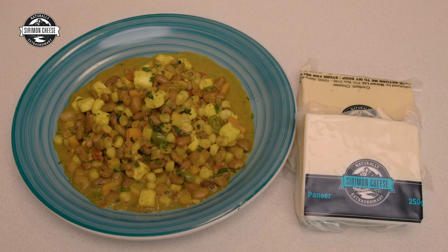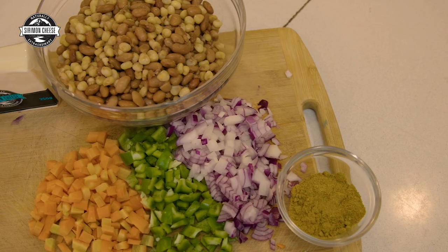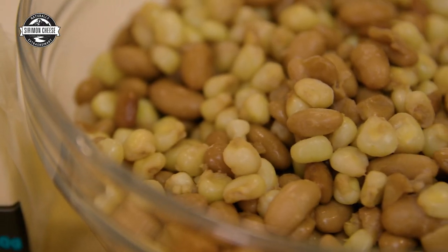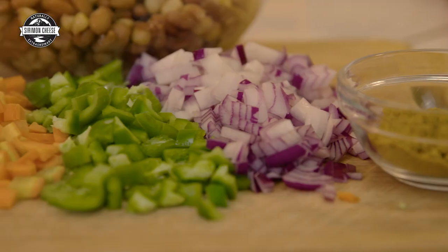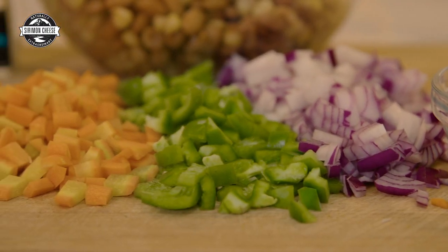Welcome to the show. This video is part of my cooking with cheese series brought to you by Siribon cheese. Today's recipe is so simple, it's a fun favorite. A lot of people love this recipe — the githeri. The ingredients are simple: I have the githeri that is ready-made, basically beans and maize, and then I have vegetables — carrots and peppers.